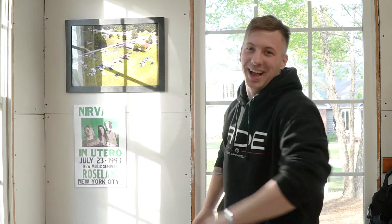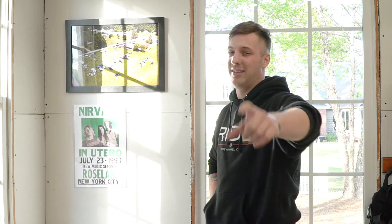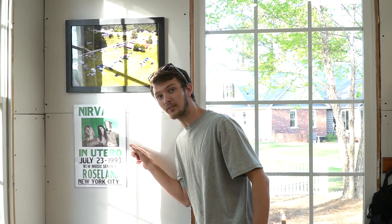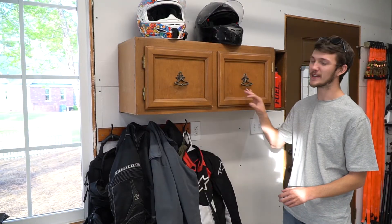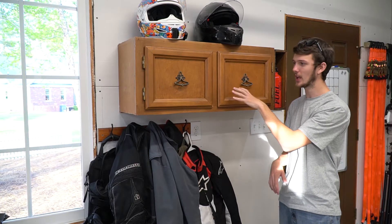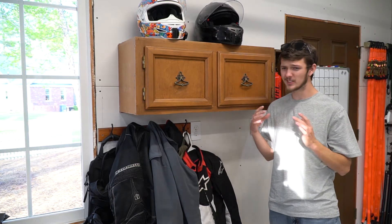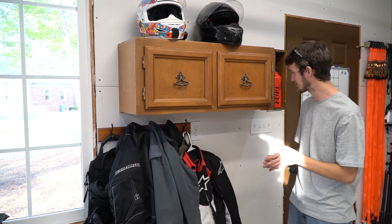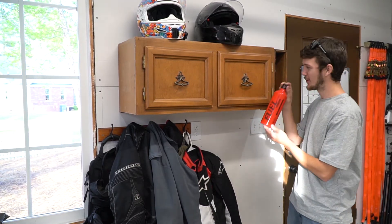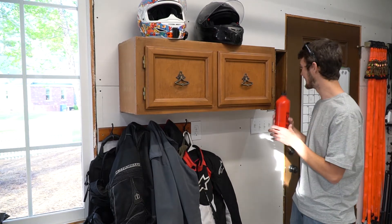In this corner we've got my picture from the Smokey Mountain crawl from last year — we're very excited for this year's event, June 9th and 10th in Townsend, Tennessee. We also have a Nirvana poster. This space here is for our helmets — we keep them on top with some padding so it doesn't scratch them. Gloves and keys stay here, jackets go below, and we've also got fuel canisters ready to go out the door just in case you're going to run out of fuel — because it does happen.